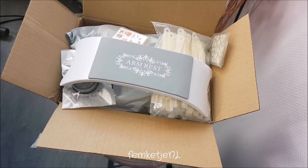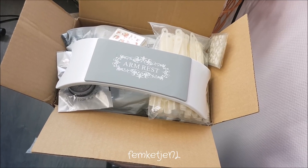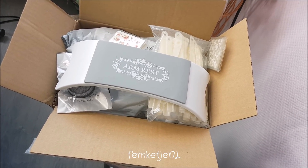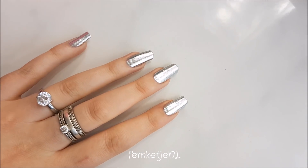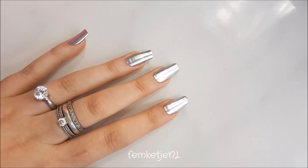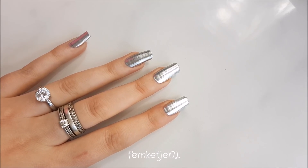I might have gone a little overboard with all the nail stuff I bought from AliExpress. Hi guys, I'm back with another video and today I wanted to share with you my latest AliExpress nail art supply buys. It's like a huge haul.